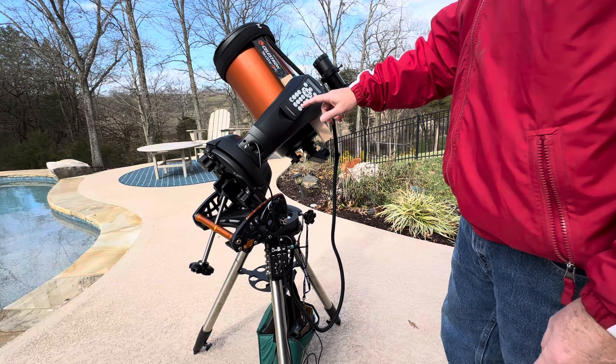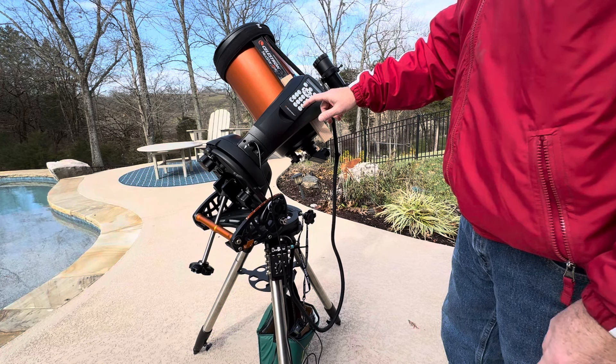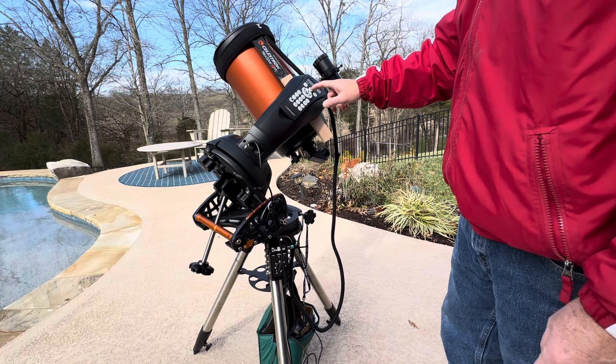Then choosing the method: there's an EQ auto-align, two-star align, one-star align, or solar system. I'm just going to do the auto-align and hit enter.